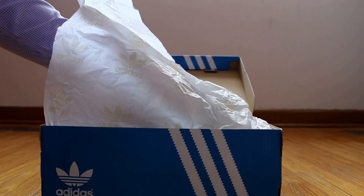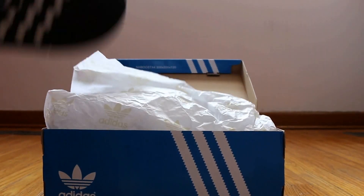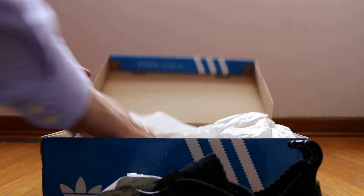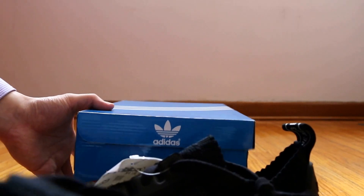For this particular shoe, it did release last Friday. In my area, there's a lot of people that lined up for it, and it wasn't too bad of a release.